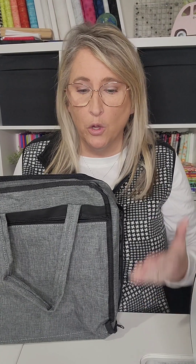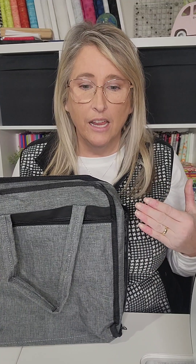I'm needing something to hold all of my English paper piecing. I've got a really big project, The Queen of Diamonds, and it's just in a box right now, and it's driving me crazy. When I feel unorganized, I feel like I can't sew. I feel like I need to have it organized so that I can actually work on the project.